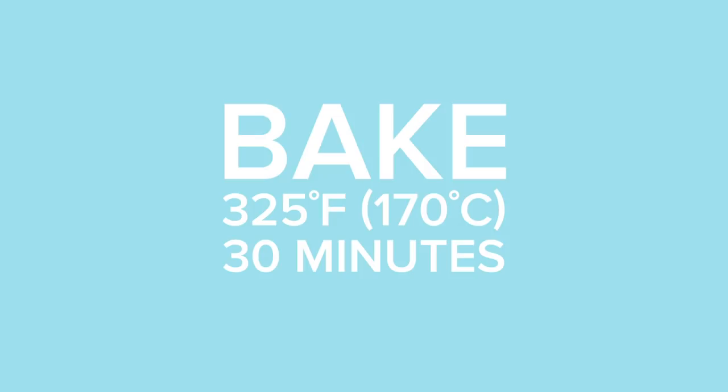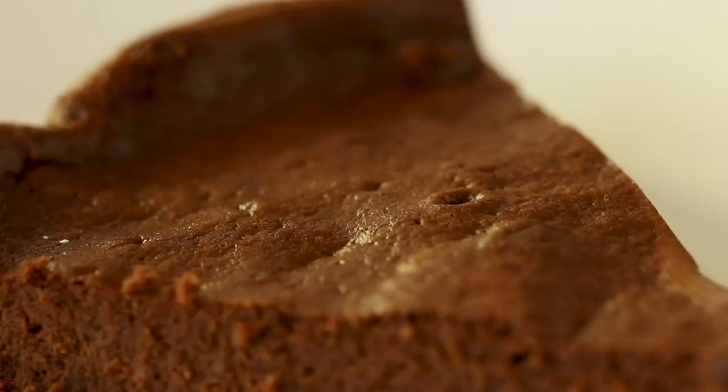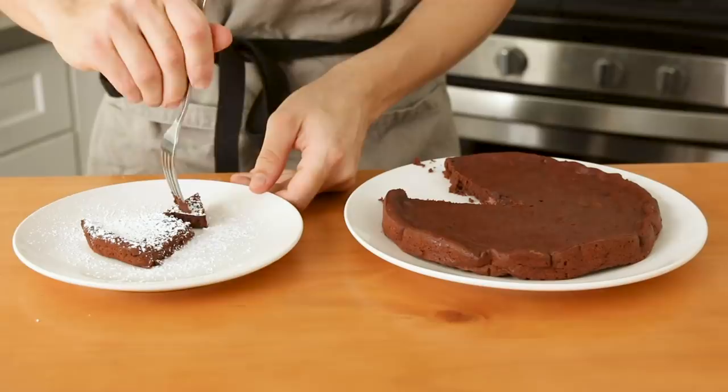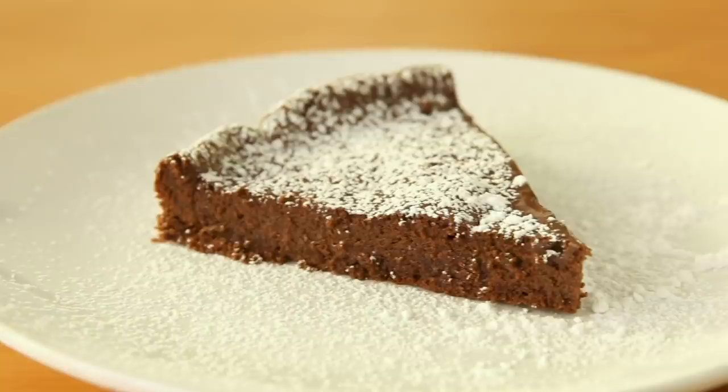My two-ingredient cake is finally cool and I'm really excited to see how this turned out. I'm gonna cut myself a little slice — just to make it stand out nicely I've got a little bit of powdered sugar over the top. Now remember, this is a two-ingredient chocolate cake so this isn't exactly what you're used to. To me it's almost like a chocolate tart or a chocolate brownie. It's soft but a little bit chewy and super rich. For two ingredients, this is awesome — it exceeds all of my expectations.